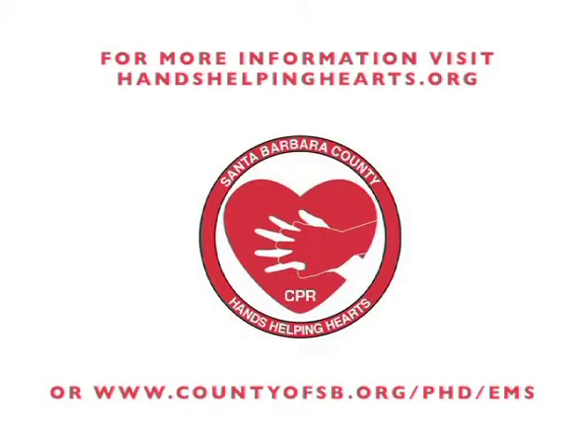For more information, go to our website at handshelpinghearts.org or the County Emergency Medical Services Agency website. Thank you.